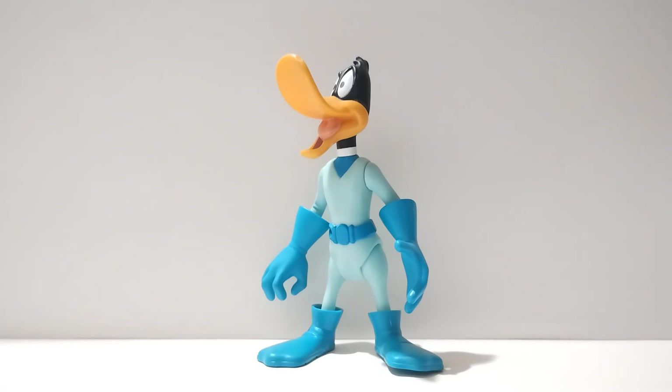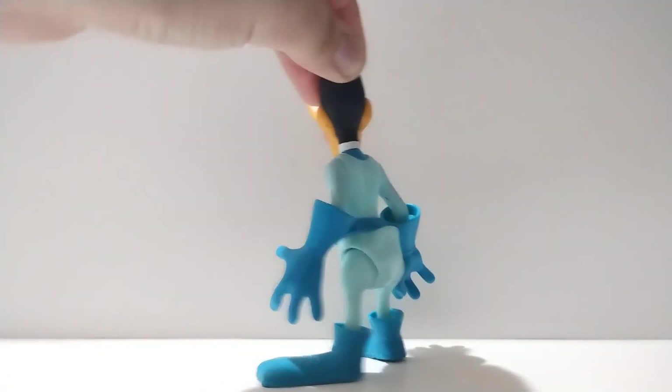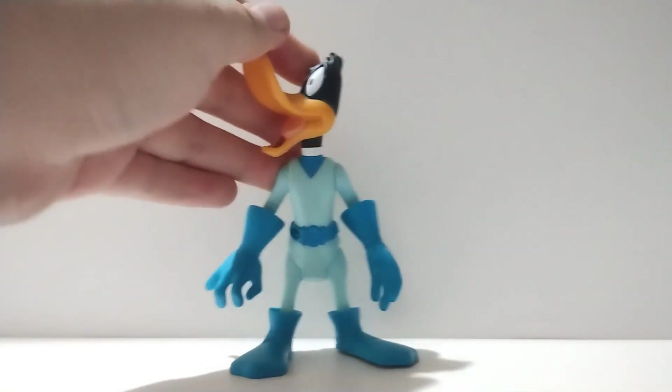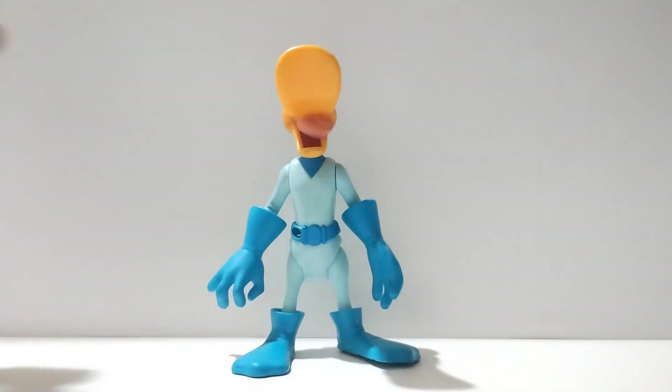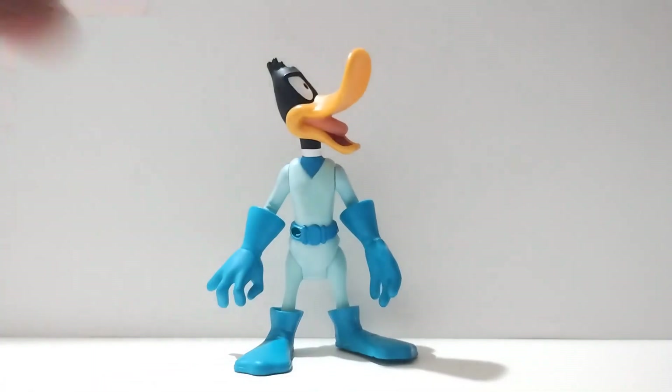It really does look accurate to how he appeared in the series. Doing a 360-degree look, you can see it's very nicely detailed — simple but effective. The only issue is that when you face him forward, the beak gets in the way. I guess this is the figure that really needed the accessories, but since I don't have those we'll go straight into the articulation.